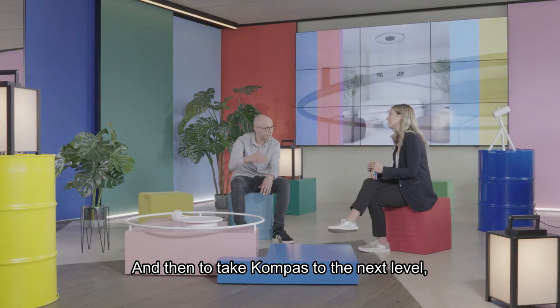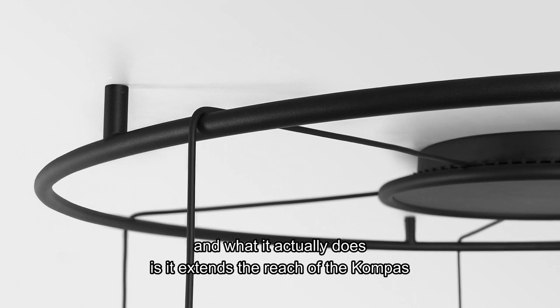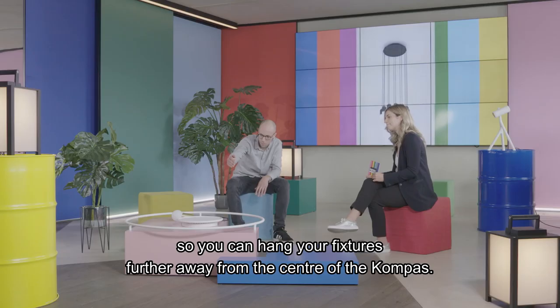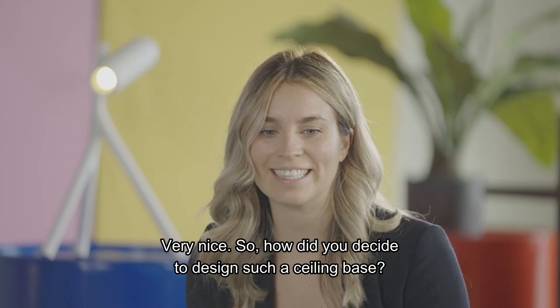Then, to take Compass to the next level, you have Hula Hoop — which is an impressive large metal ring. What it does is extend the reach of the Compass so you can hang your fixtures further away from the center. How did you decide to design such a ceiling base? What are the advantages?